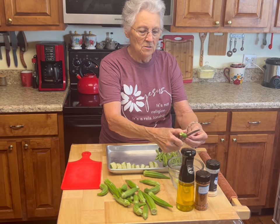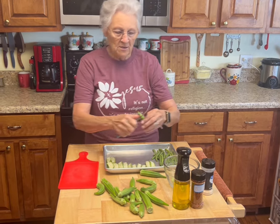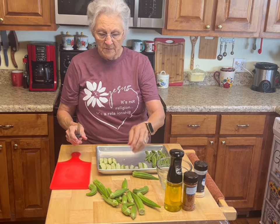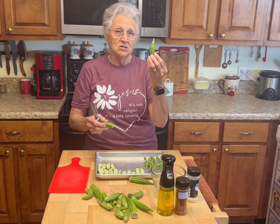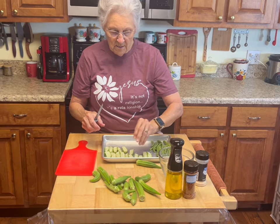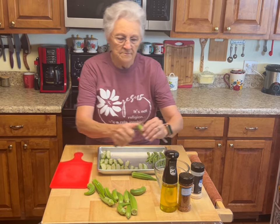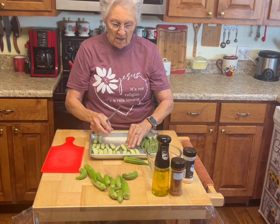Cut off both ends and then split it down the middle like that. They don't all have to be the same size — you can do all different sizes at the same time because they're going to cook at the same time. I've got my oven behind me set. It was 96 degrees yesterday and the day before — okra loves hot weather, but even small ones can get too hard in this heat. If it's too hard, just throw it away.